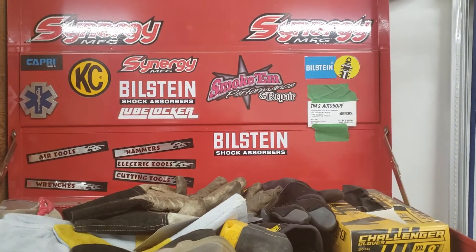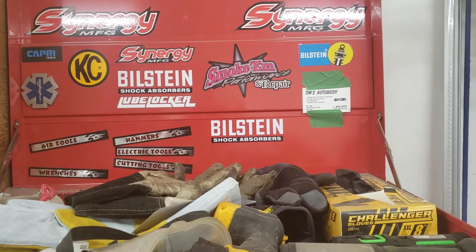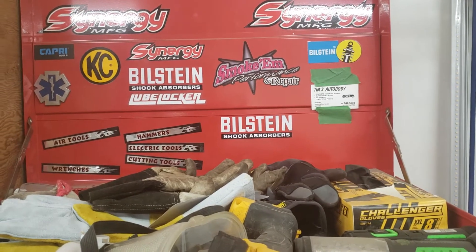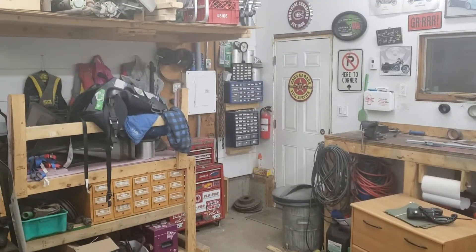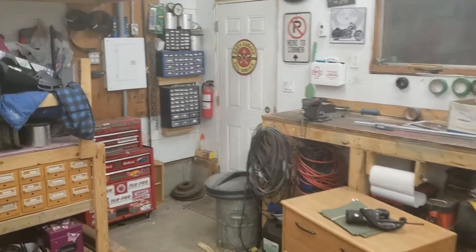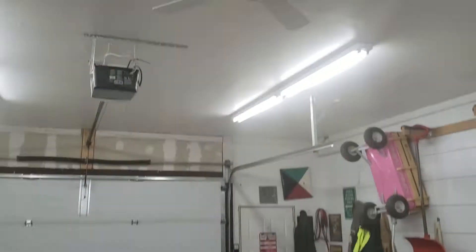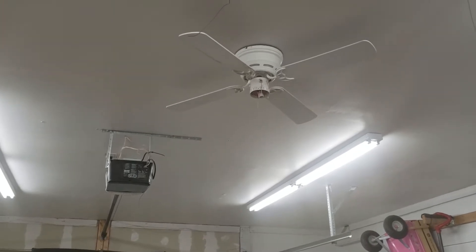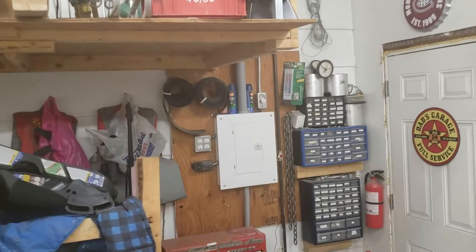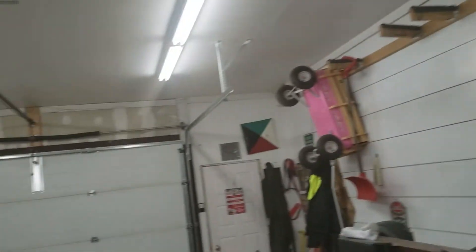Good evening everybody, it's kind of a quick shop update. Got some electricians in today to do some work, so my arc welder now has a plug over on the wall by the breaker box. I got my furnace going and I installed that fan I've been planning on installing for a long time. It doesn't have a light bulb — I'm not planning on running one — and they got it hooked up to a dimmer switch for me to turn it on and off, so that's awesome.